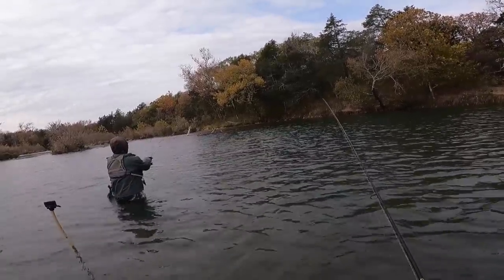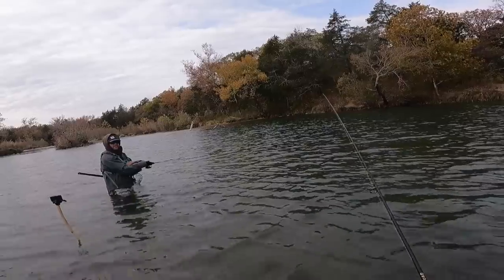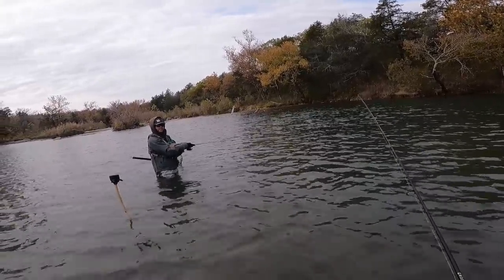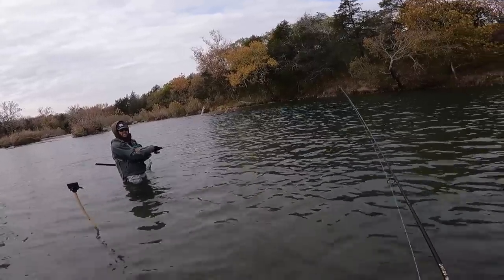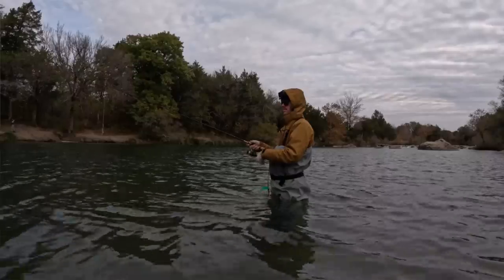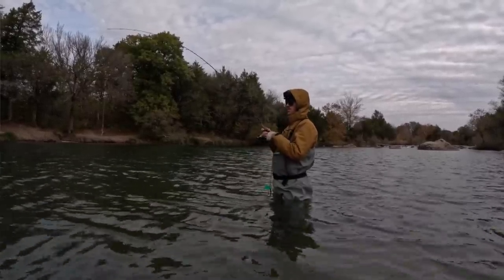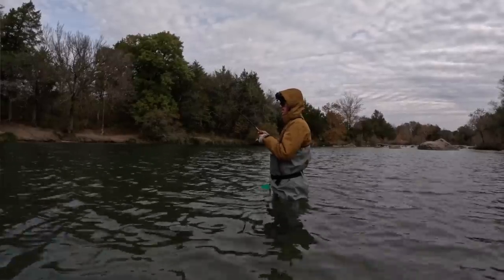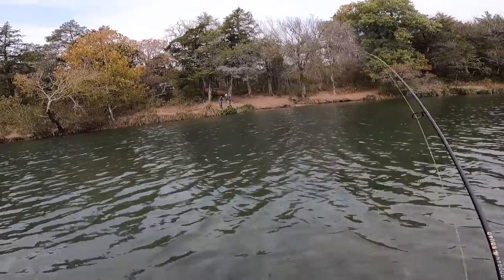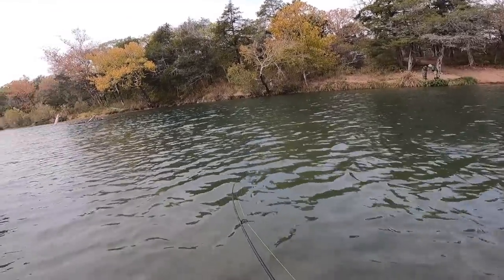This rod is badass, I gotta get you one of these. Yeah, we make it in a two-piece — it's perfect for this. Two pieces would be good for traveling, you just throw it in the truck and leave it. Oh goodness, just got wally-popped! Look at that fight, look at that gyration — the Googan tip doing the work. Love to see it, that's a good fight.